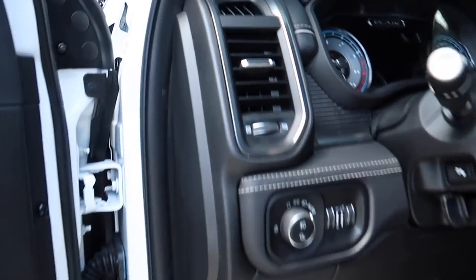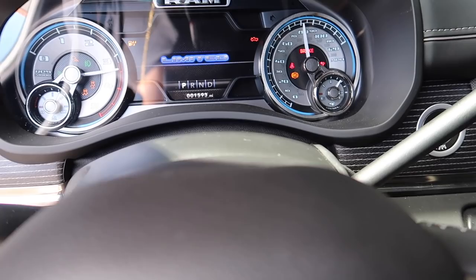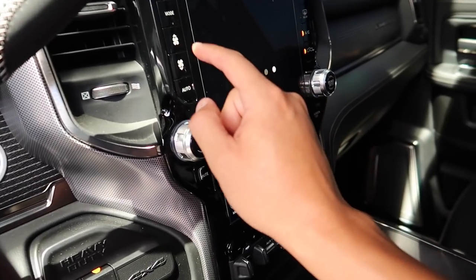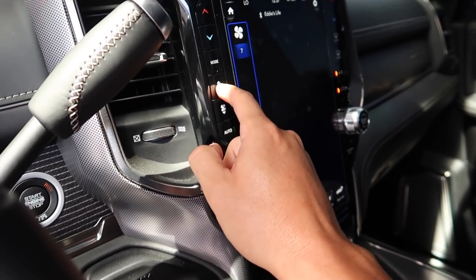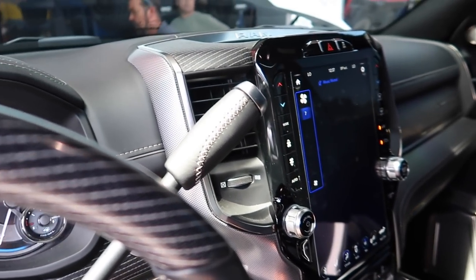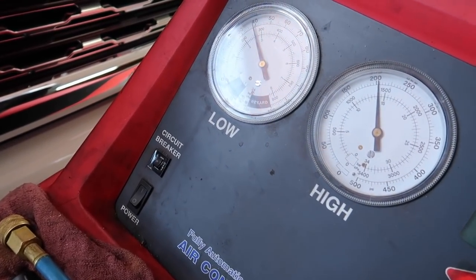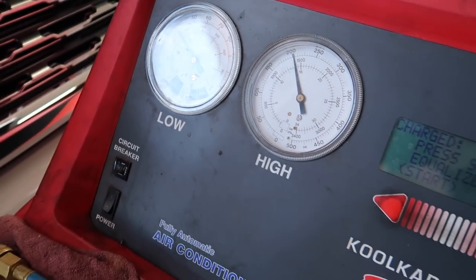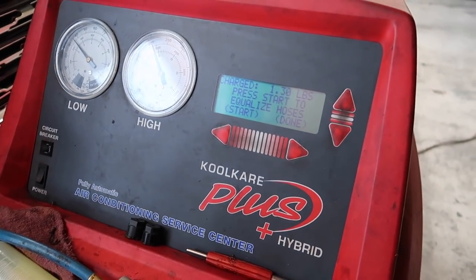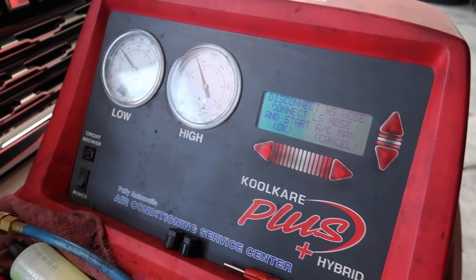The tech told me to start it and kick the AC on, so AC's on and cranked to high. We'll see what the machine says. The high side pressure should be 175 to 250 — that's the right range. Now we're going to start equalizing the system by connecting the high side.